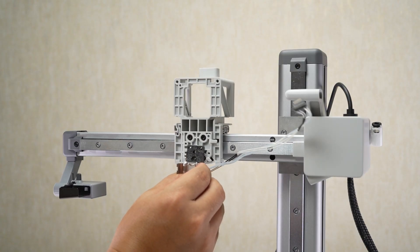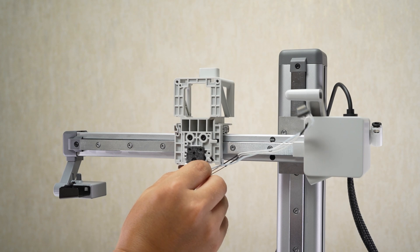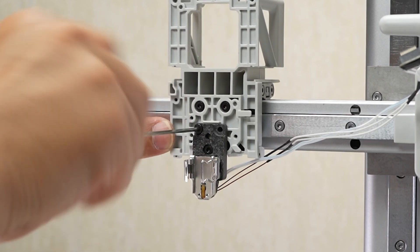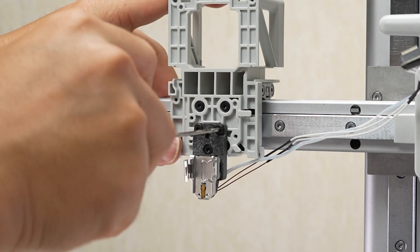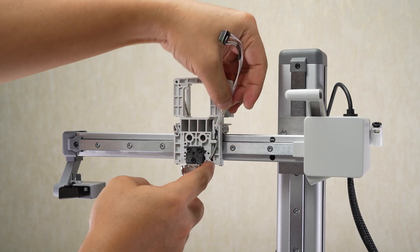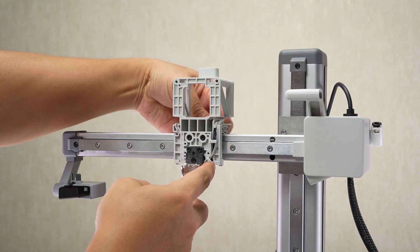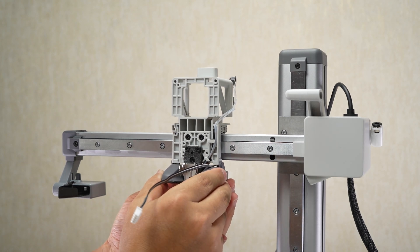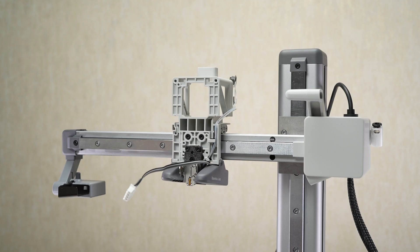Install the heating assembly on the tool head bracket and lock in three screws. Install the part cooling fan by locking one screw on each side of the fan and one screw on the rear.